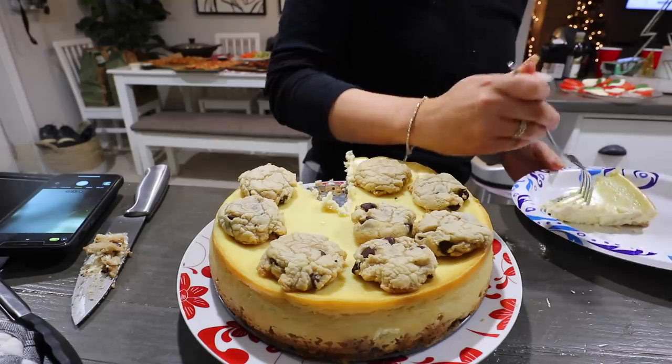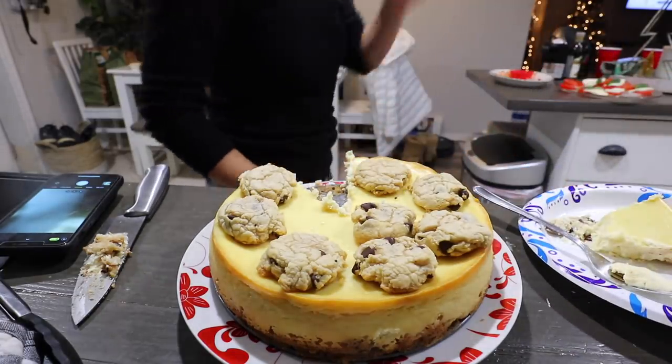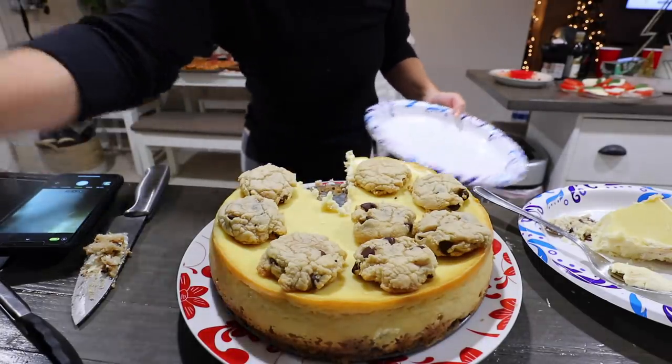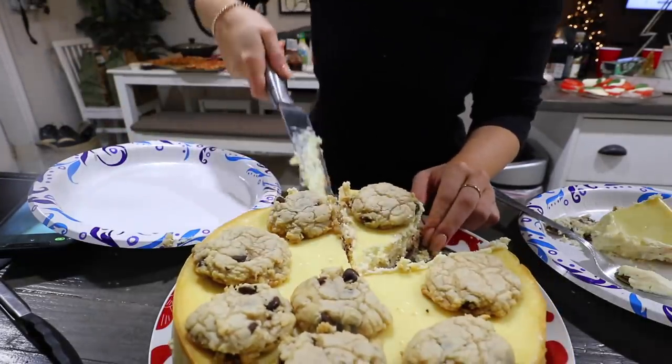I'm gonna make sure my cheesecake is good before you guys eat it. Okay, my cheesecake came out good! I'm having difficulty cutting it though — I'm murdering it.